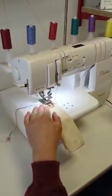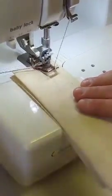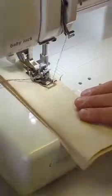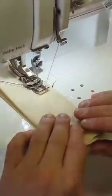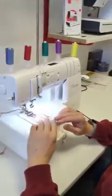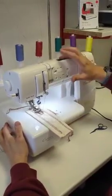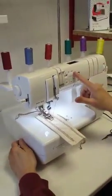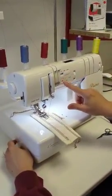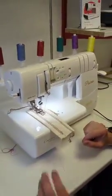Put the fabric up, put the foot down. One of the great features about the Primo is you've got a magnetic pin holder just here across the top. You've also got a speed function to slow your machine down, and you've also got a needle up/down function. Fantastic.